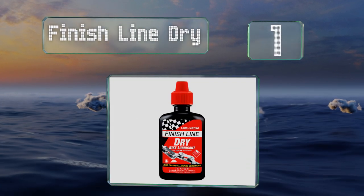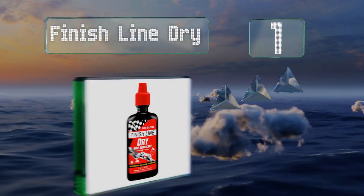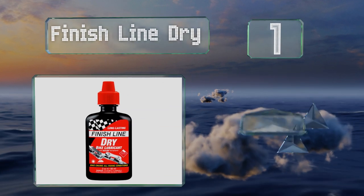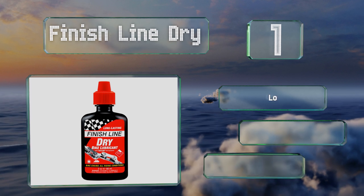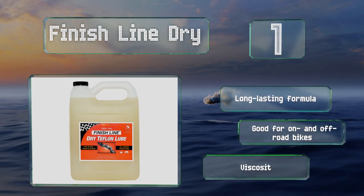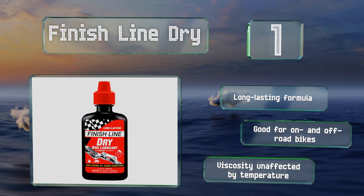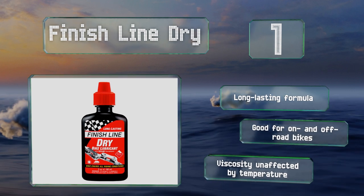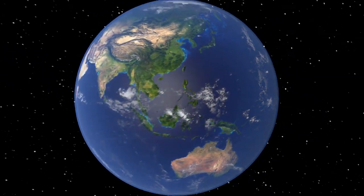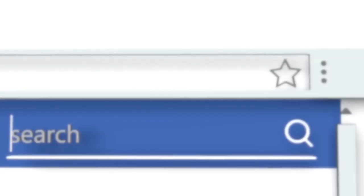Taking the top spot on our list, a bottle of Finish Line Dry relies on the trusted non-stick properties of DuPont's Teflon fluoropolymer to help your chain glide along silently and smoothly. It conveniently comes in several sizes from two ounces to one gallon. It's a long-lasting formula that's good for on and off-road bikes, and its viscosity is unaffected by temperature.